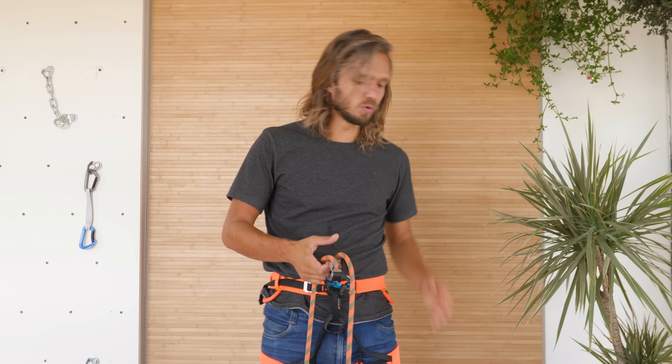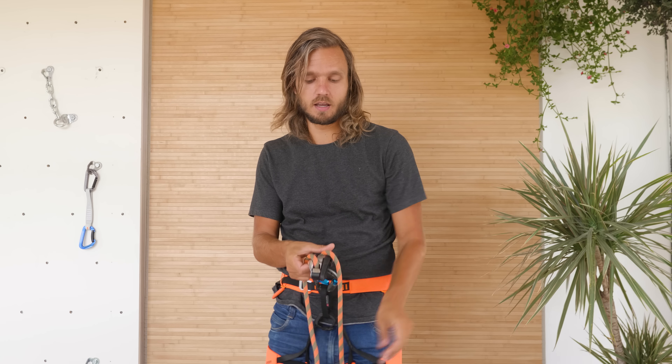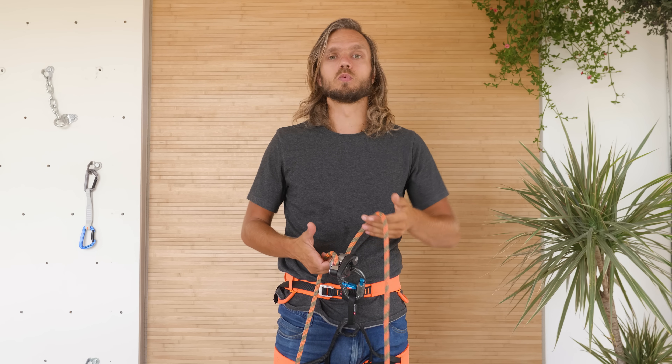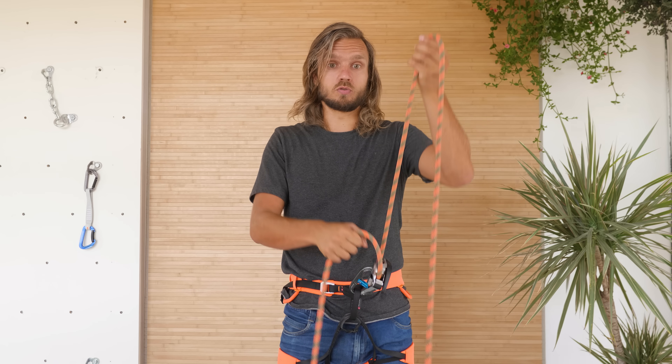However, in some situations, like on a multi-pitch with long loops of rope on the sides of you, the brake side of the rope will be heavy with a lot of friction. In that situation, belaying with the Grigri the same way you would with a tubular device works better — dragging the rope up and feeding it to the Grigri.